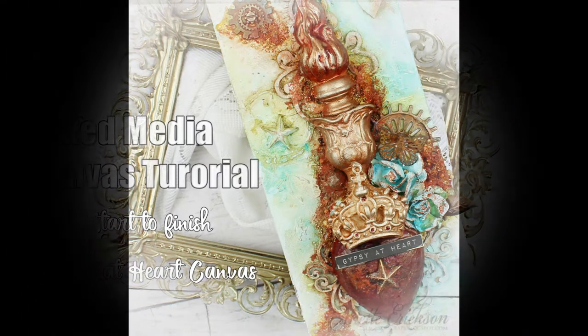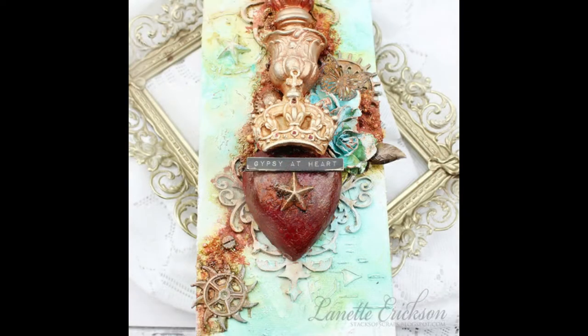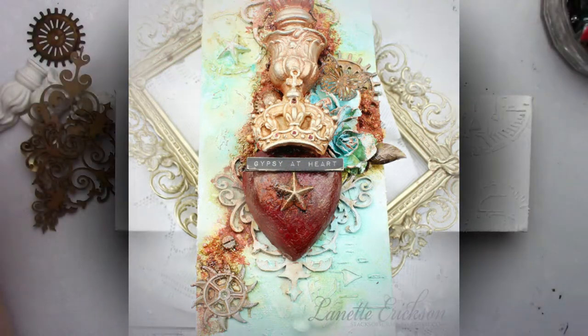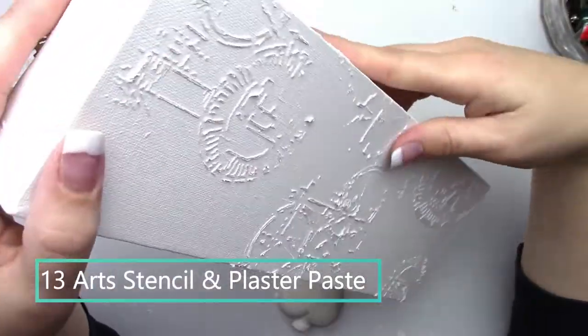Hello and thank you for joining me today. I'm sharing a mixed-media canvas that I created featuring the Relics and Artifacts Coronation Kit. This kit consists of four resin pieces and I absolutely fell in love with it.